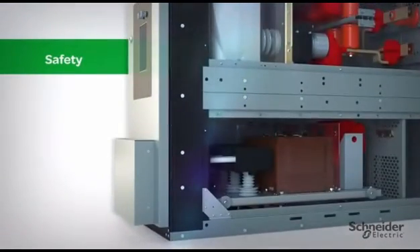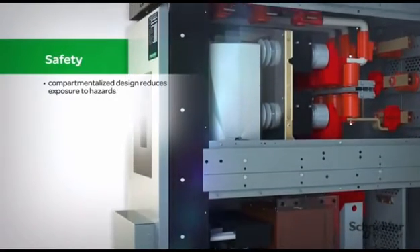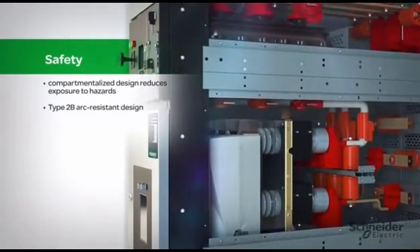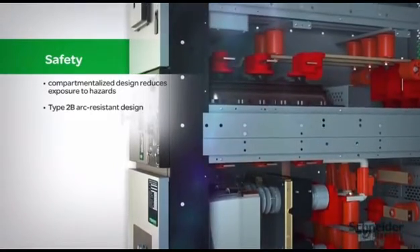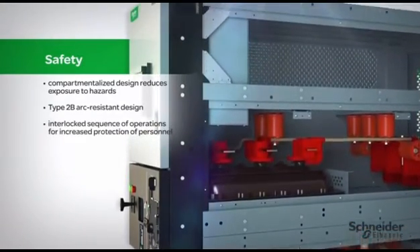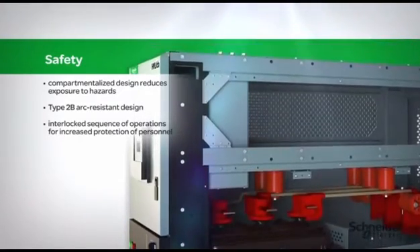Similar to metal-clad equipment, the HVLCB is compartmentalized for safety, which prevents access to unintended parts of the switchgear. Safety is further enhanced with its optional arc-resistant design and integral grounding feature. The interlocking prevents access to the medium voltage compartment in an energized state and guides the user through a sequence of operations, preventing unauthorized access.